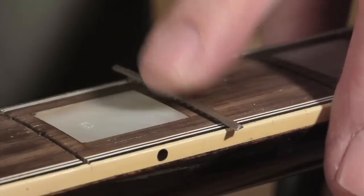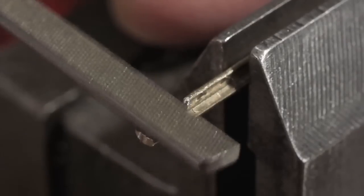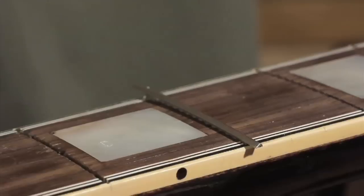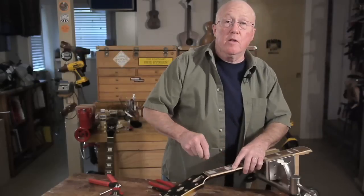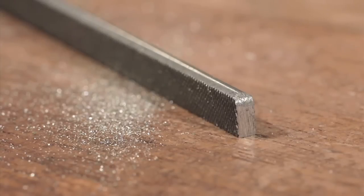On bound fretboards, we hang the fret over the binding, so we have to notch the ends and cut the tang back. I use this file to get a super clean shape on the underside of the fret overhang. It's perfect for that and lots of other small jobs. This is one of my most used files.